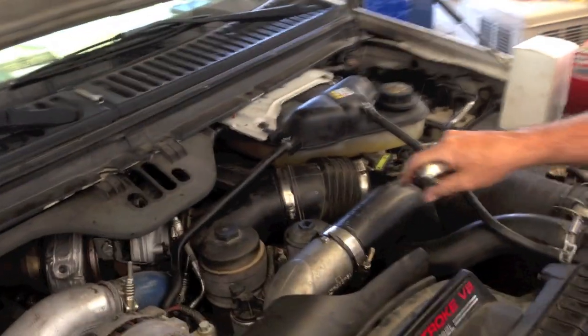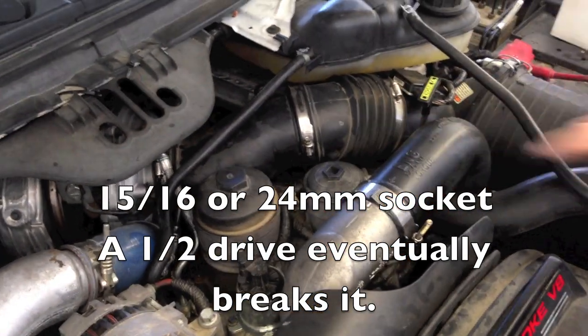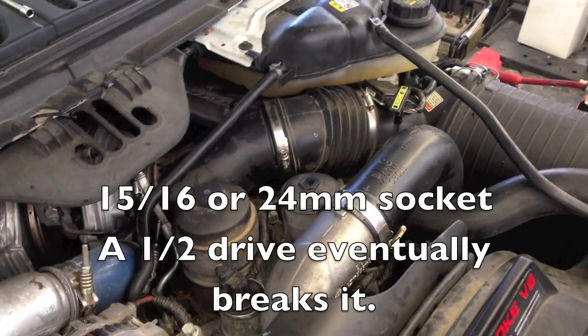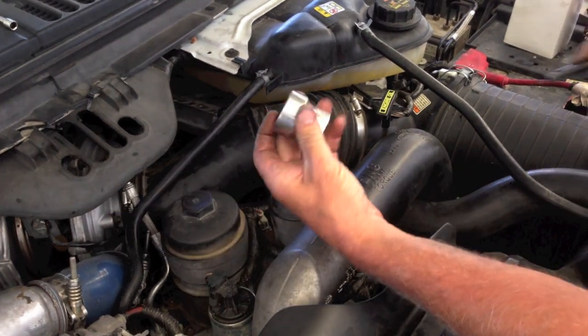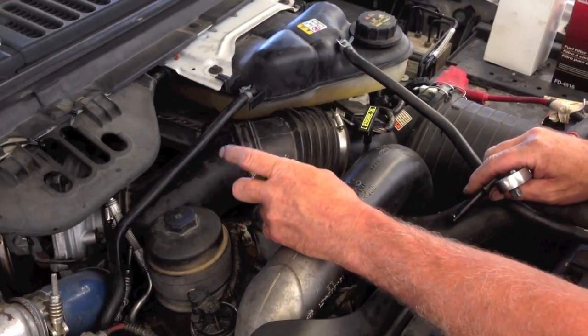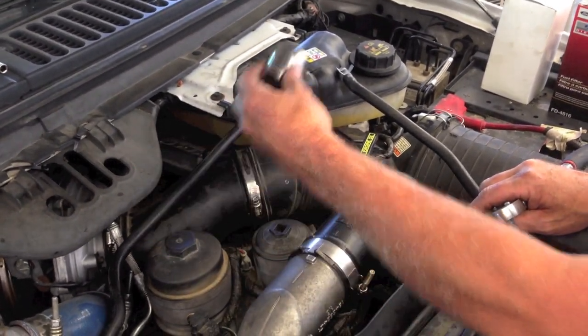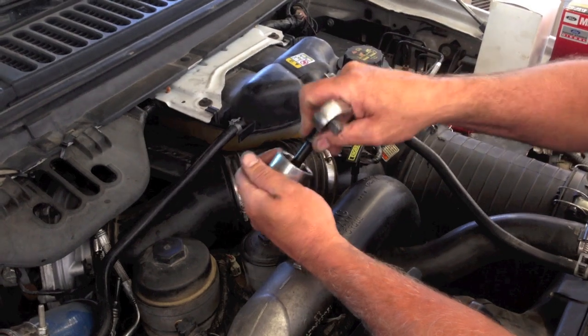For the upper filter, you can use either a 15/16 socket with a half-inch drive, or I use a Snap-on flip socket — it has a 24-millimeter, because it's 24-millimeter or 15/16, and 36-millimeter for your oil filter or the lower fuel filter. So I'm going to go ahead and use this Snap-on one.